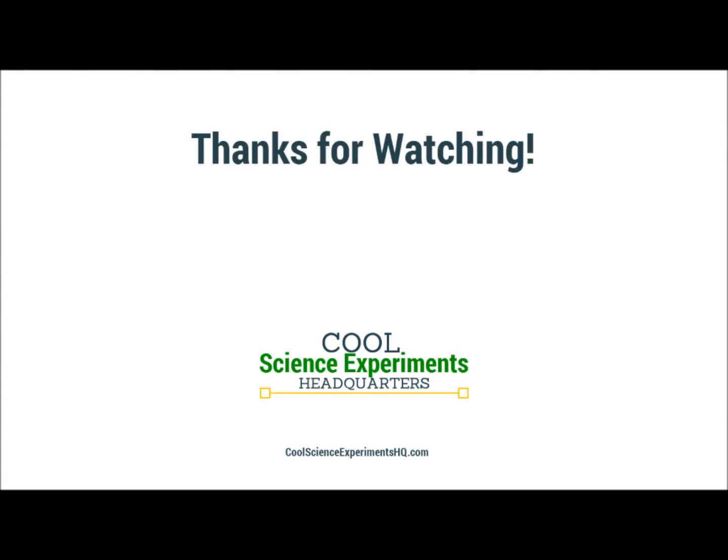You'll be able to print out instructions for this experiment, so then you can do it at home too. Thanks for watching everyone, and we'll see you next time. I hope you enjoyed the experiment. Click the button to subscribe. See you next time.